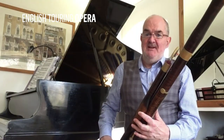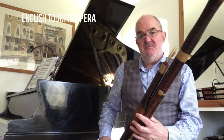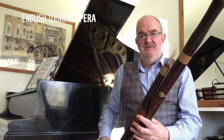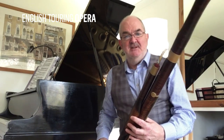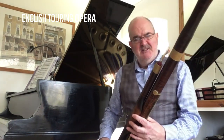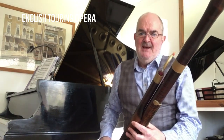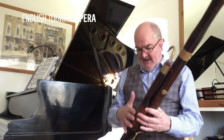The next instrument that I'd like to show you is my classical bassoon. This is the instrument I use for Mozart, Beethoven and Haydn. In fact, this is the instrument that I've been using in our current production of Mozart's Così Fan Tutte. It is slightly different to the Baroque bassoon in that it has a few more keys added. This instrument has nine keys.